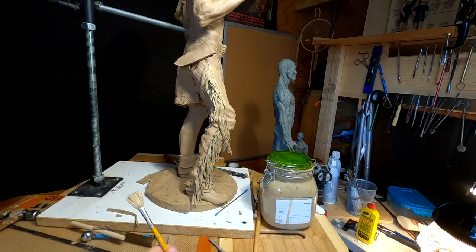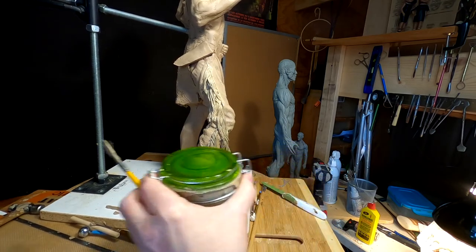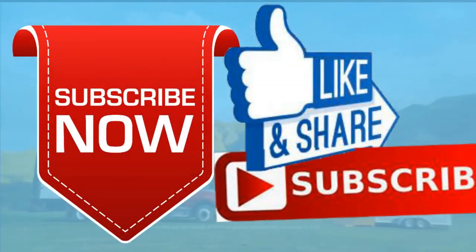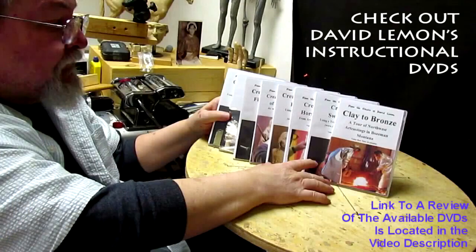It looks good. I'll let that dry over the weekend and I'll see you guys on Monday. Give me a thumbs up and share my video, and then check out my instructional DVDs — the link is down below this video. Alright, see you next time.